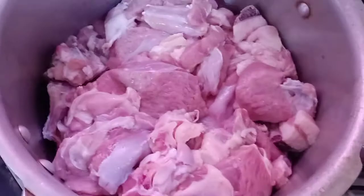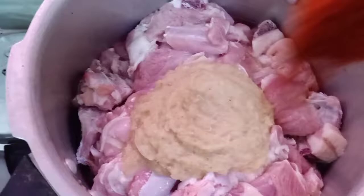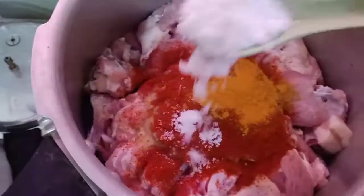I am making a cooker with 2 slices. I am making a paste with 5-4 spoons. We will put a little bit of water and put a pot.